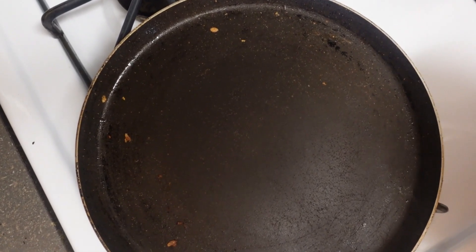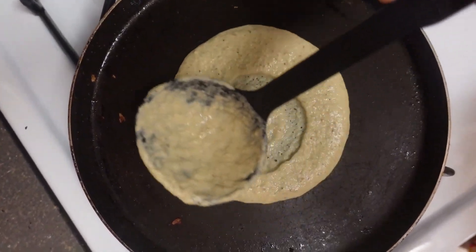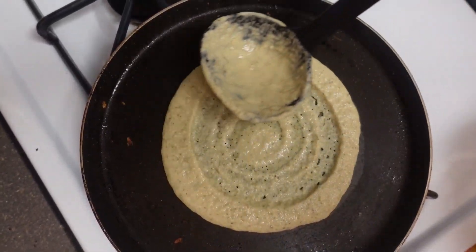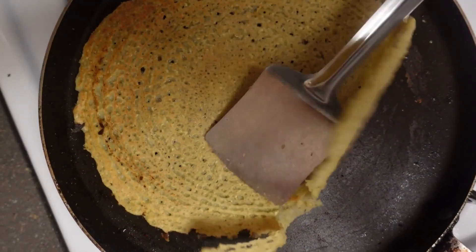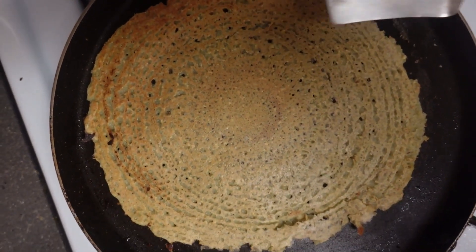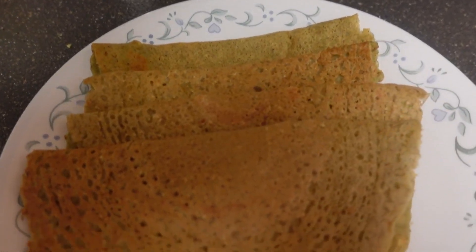It's now time to make the dosa. Heat a tawa on medium flame and spray some cooking spray to ensure the dosa doesn't stick. Add the batter onto the tawa and spread it into a thin round layer. Cook until it becomes crispy — you can drizzle a little bit of oil around the edges on the first one if it's sticking or difficult to flip. Once you've flipped it a couple of times and it's crispy, fold it in half.